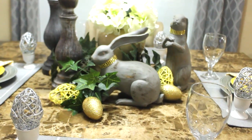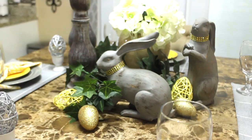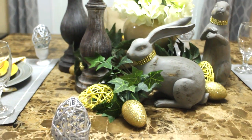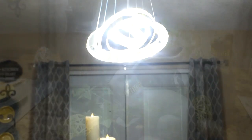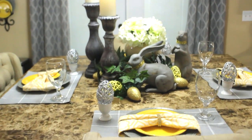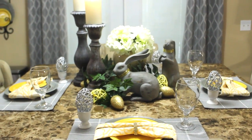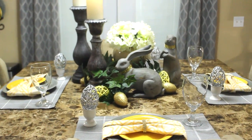I have greenery around the base because normally you will find bunnies hopping around. And I have a few eggs. This is my contribution to this collaboration. I hope you are inspired by it. Thank you, Stephanie. Thank you, Bree, for being our gracious hostesses.